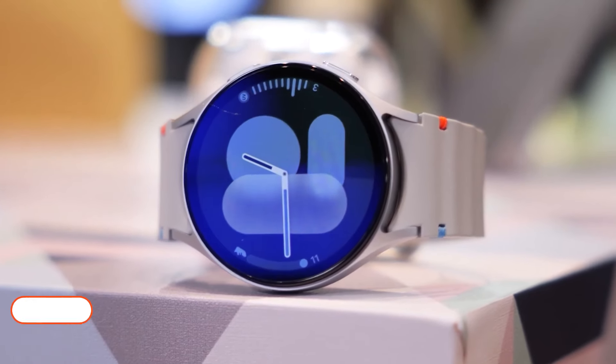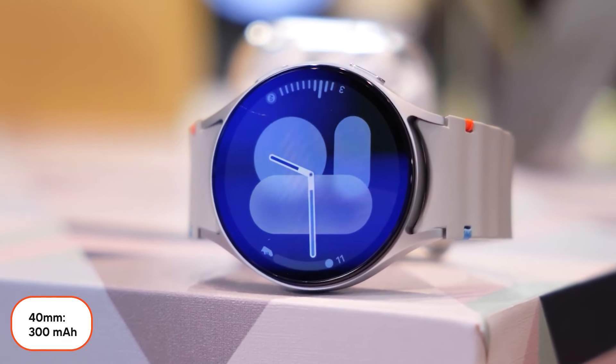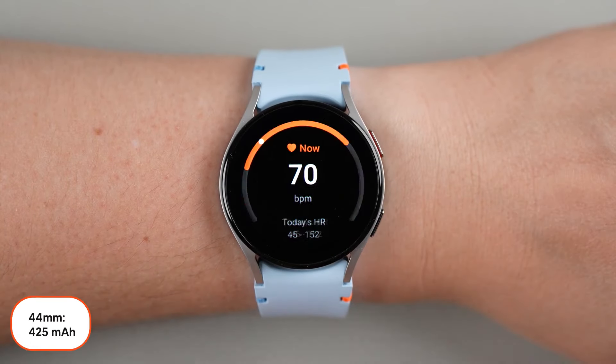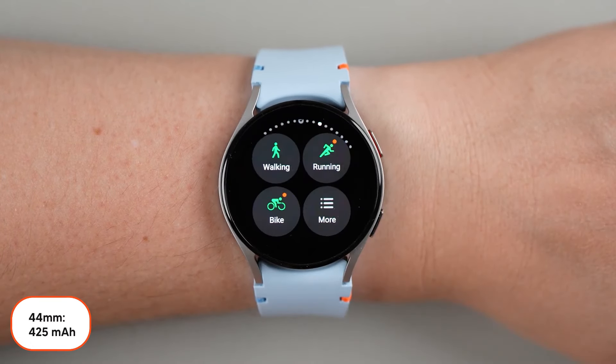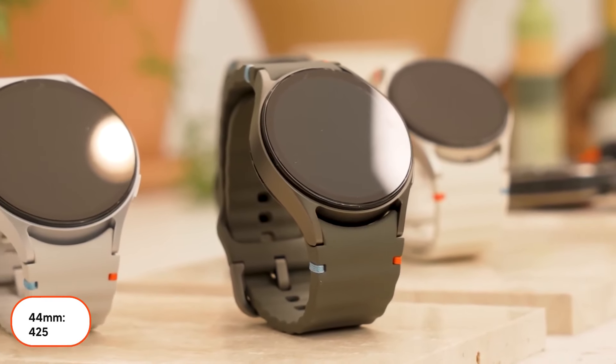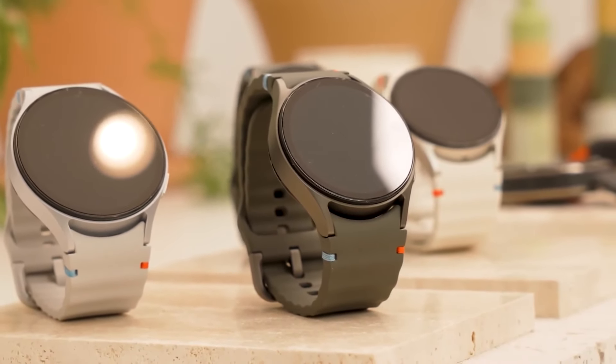The 40mm version of the Galaxy Watch 7 has a 300mAh battery, while the 44mm version has a 425mAh battery, providing about 30 hours of battery life. The 44mm version can likely last up to 50 hours.